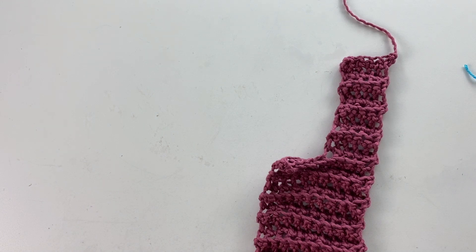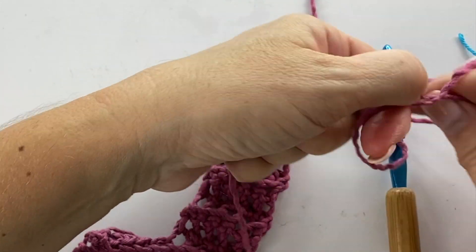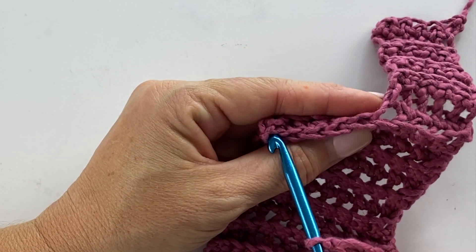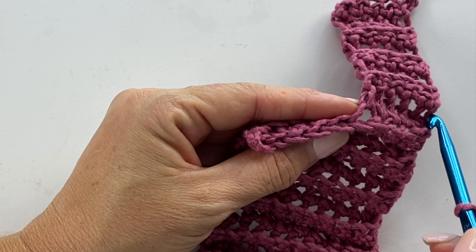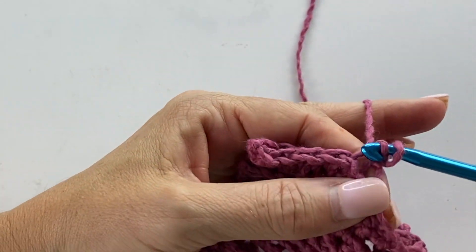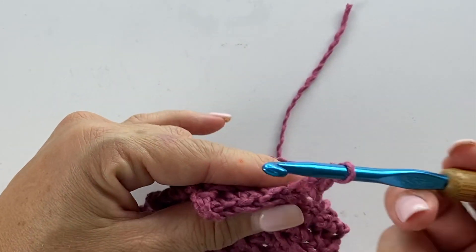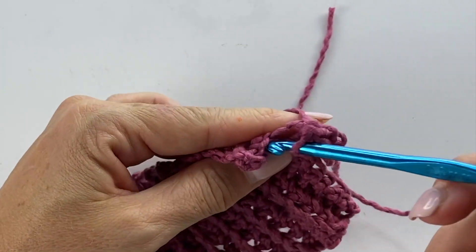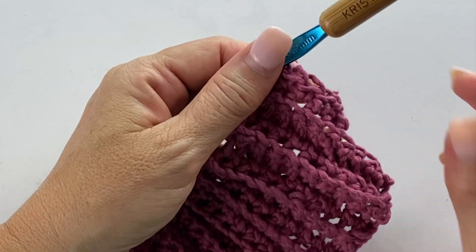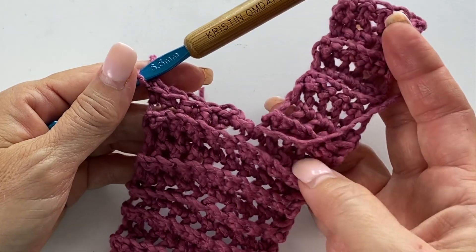So now we're going to grab our yarn and tie it back onto our crochet hook. Working into the first skipped stitch on that previous row, we're going to work from the same side — we started at this side and worked across, and we're going to start in the very next stitch here. So we'll join with a slip stitch into the back loop only, chain one, and single crochet in the same stitch back loop only, then single crochet in the back loop only for the rest of the stitches across the row. The pattern calls for nine stitches; my row has five.